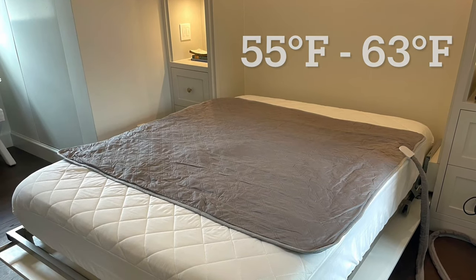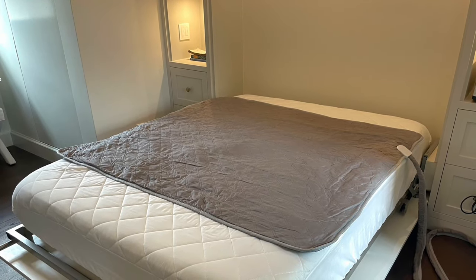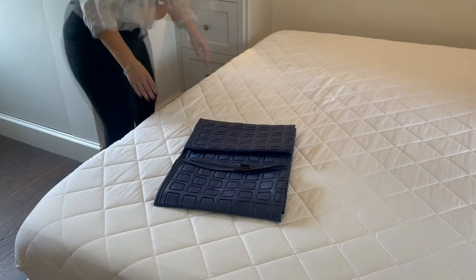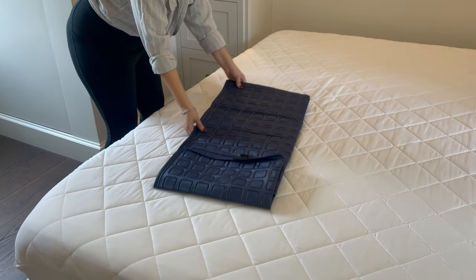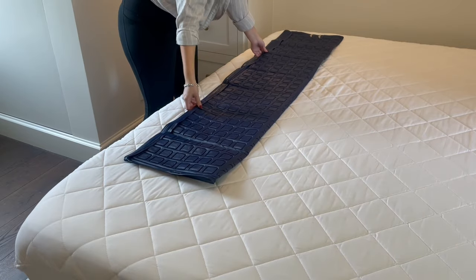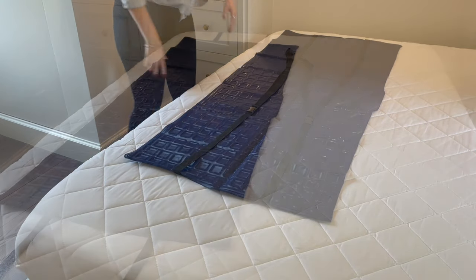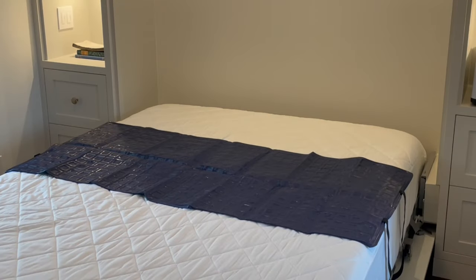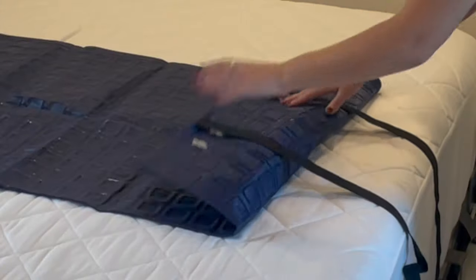The cotton pad comes with the tubes already attached, while the tubes for the PVC pad need to be slipped on. Unfold the cooling pad — inside you will find a set of tubes; set those aside for now. Place the cooling pad on top of the waterproof mattress protector. Lay it head to toe to cool one person, or across the bed to cool two people.